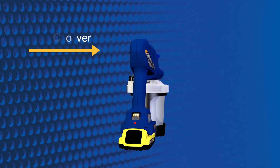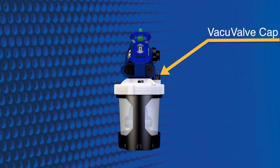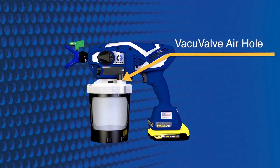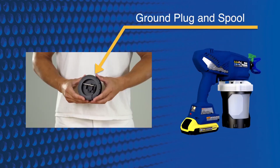Cup cover, flex liner, cup support, vacuum valve cap, vacuum valve air hole, vacuum valve reservoir, pump filter, ground plug and spool.